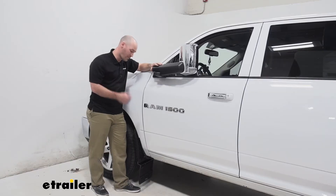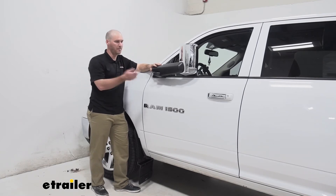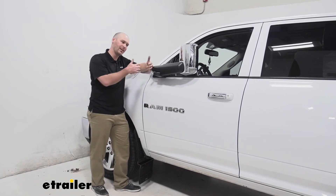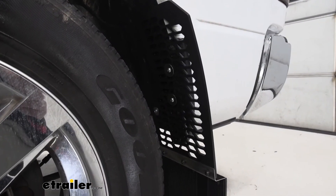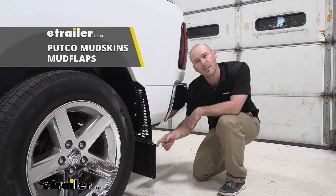Overall, a couple of my final thoughts: I liked how straightforward and easy the installation process was. We just repeated the same process on all four corners on our vehicle here, plus having that customizable option of getting the right fit and look that you want with your vehicle — that's going to be a plus as well. These things just look rough and rugged. So that's going to do it for a look at the Putco Mudskins Mudflaps.